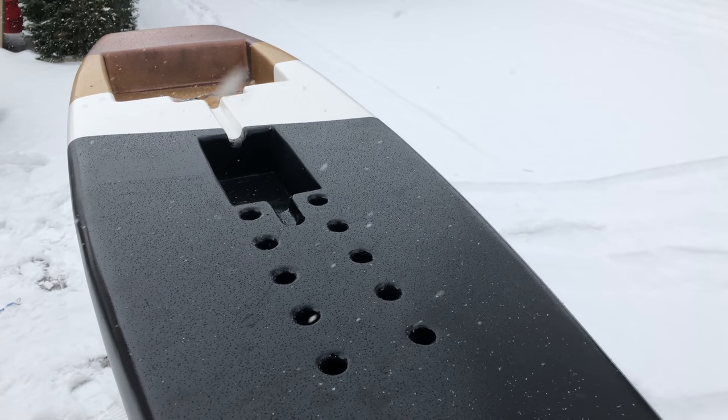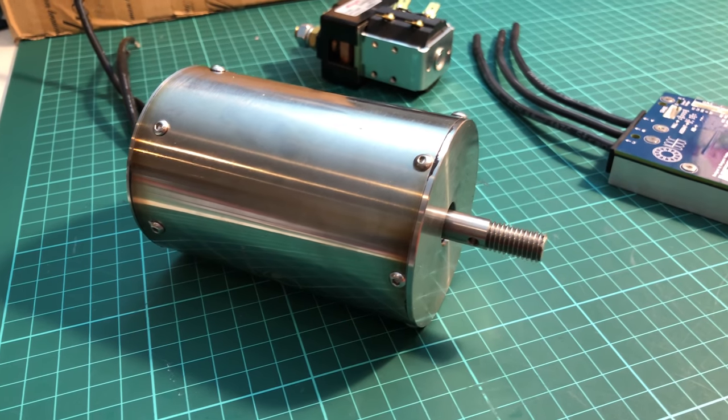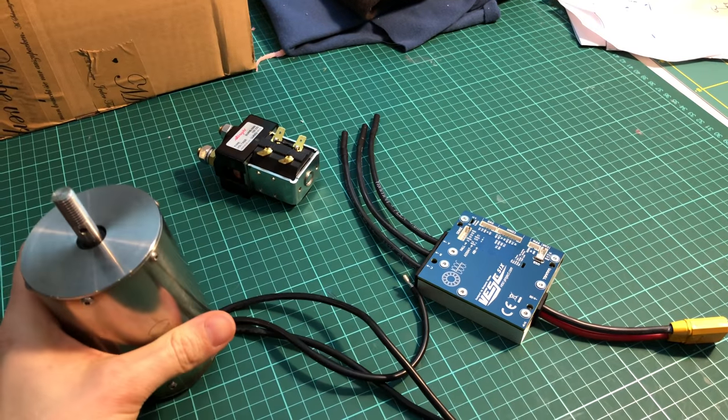As you can see, the weather is not quite right for testing yet, but there's still a lot of work to do anyway. I still have to design, build, and attach the motor pod, which is a real challenge I think, and of course it all has to be waterproof.